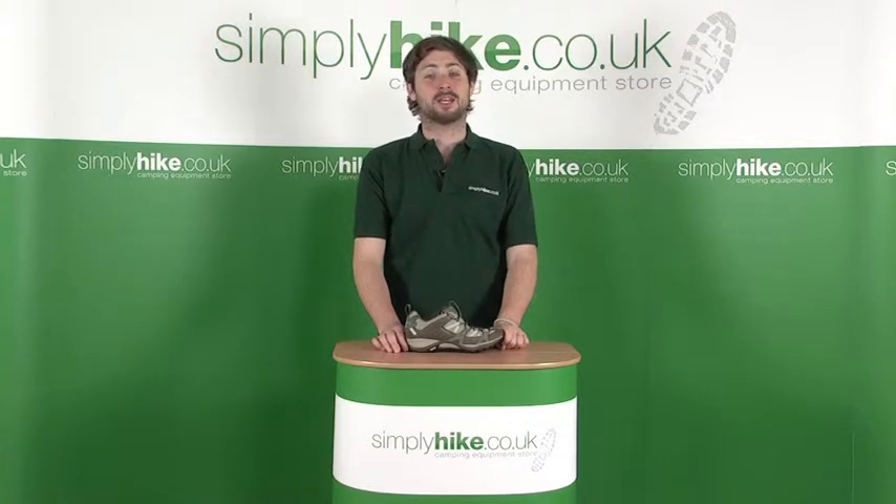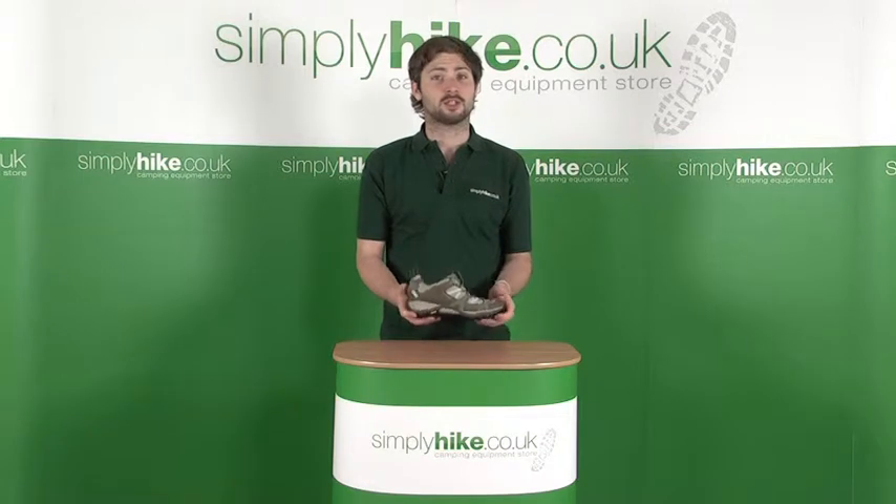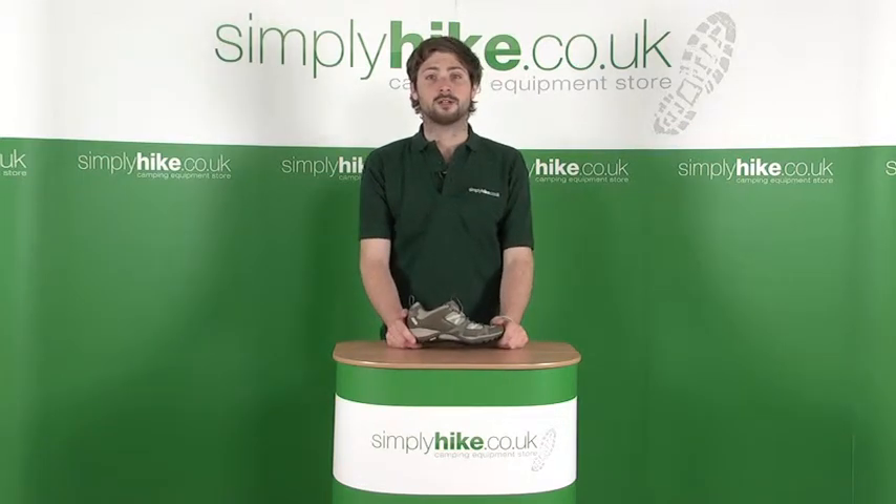Hi, welcome to simplyhike.co.uk. In this session we're looking at the Merrell Siren Ladies Walking Shoe. It's a fantastic shoe and it's got some really great features, so let's take a closer look.